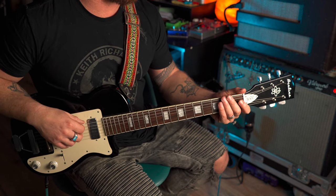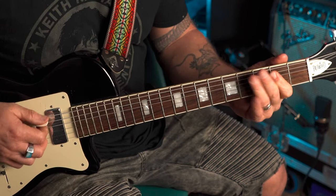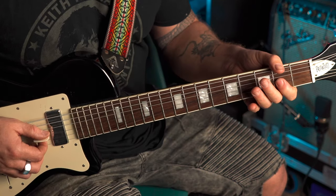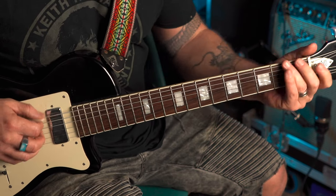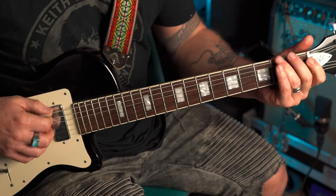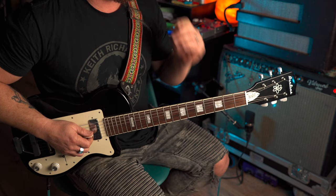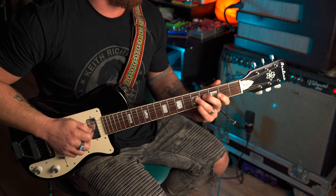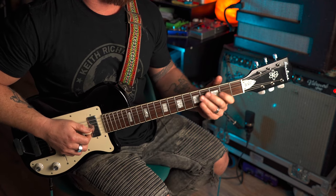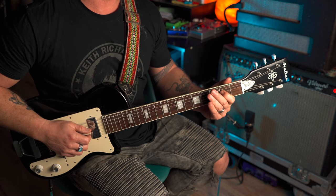We're going to begin by sliding 2 to 4 on the thick E string, then go 2, 2 on the A and D. Then we're going to catch the 5, and there's a little microtonal bend there. Then we're going to go 2 to 4 on the G string — it's that little slide back. So: 2 to 4, 2, 5, 2, 4, 3 to 5, 2.